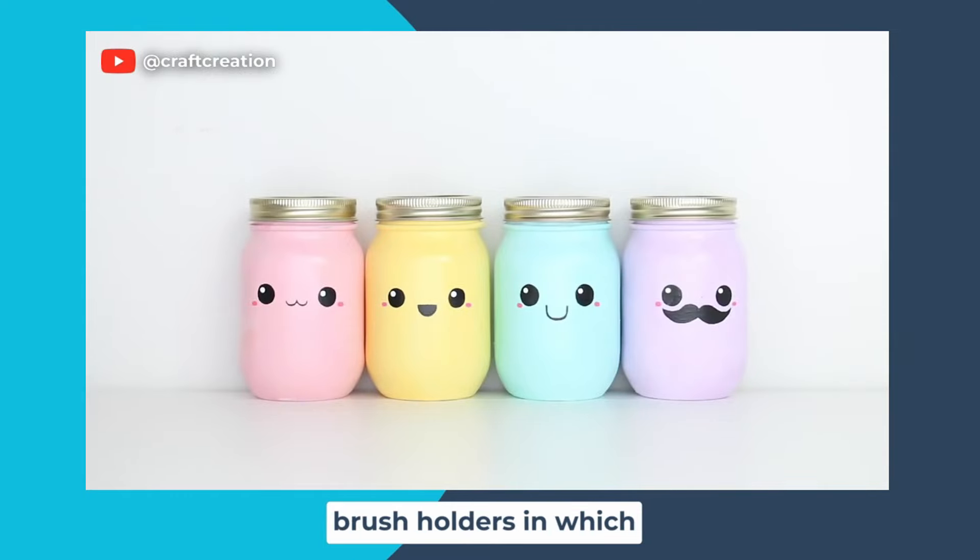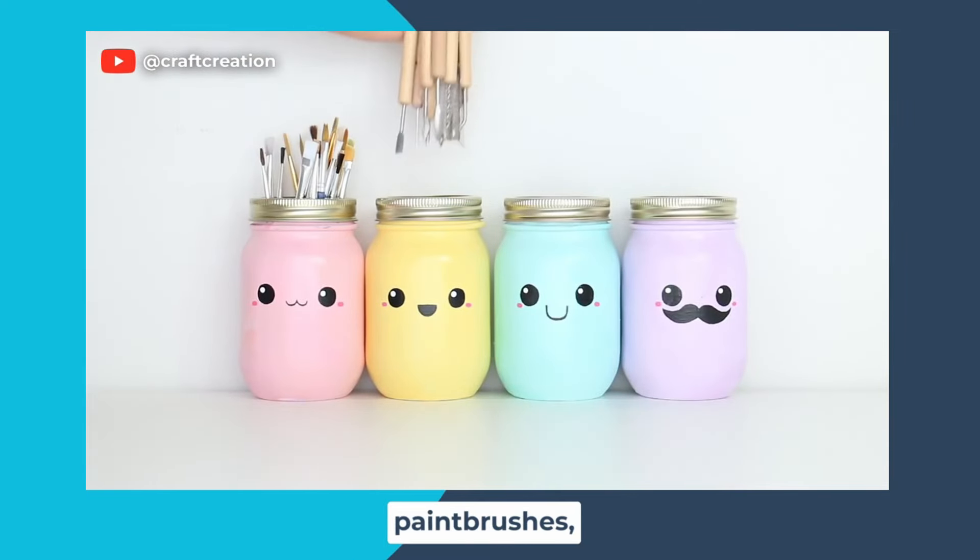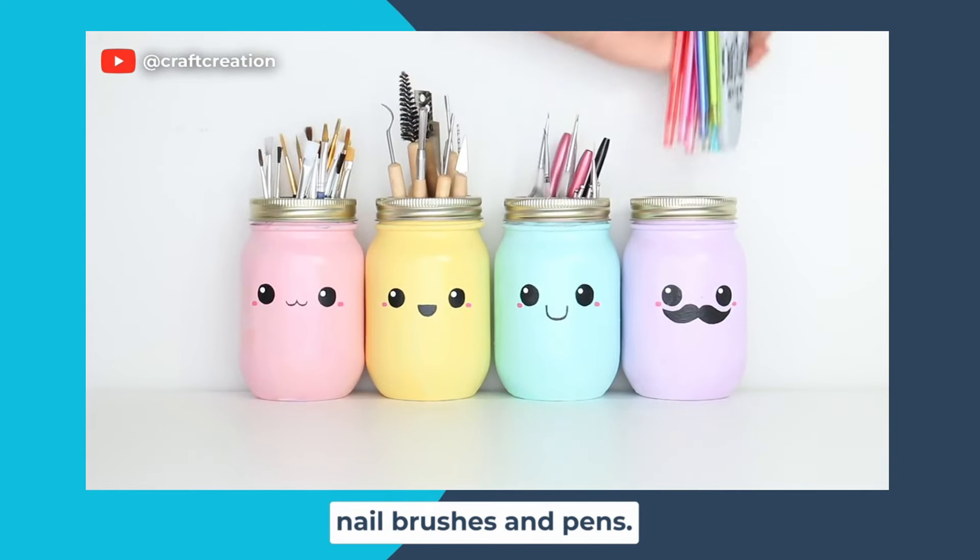There are the completed brush holders, in which I'm going to store my paint brushes, polymer clay tools, nail brushes, and pens.